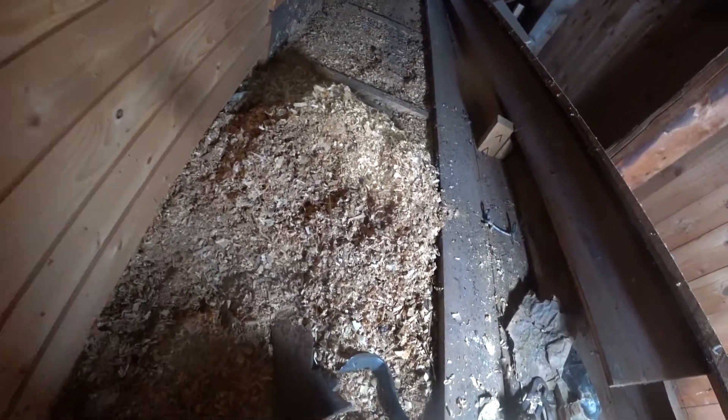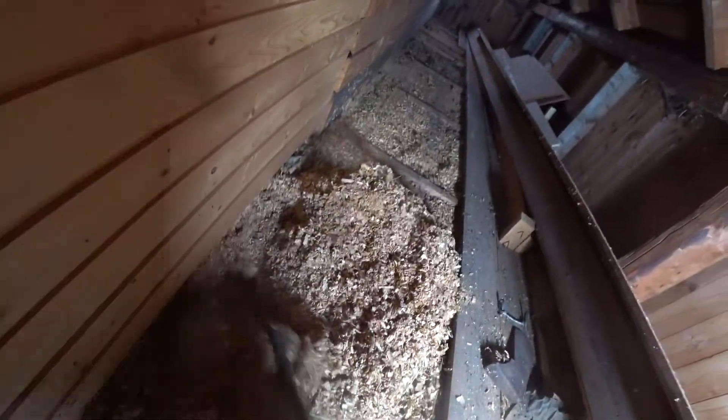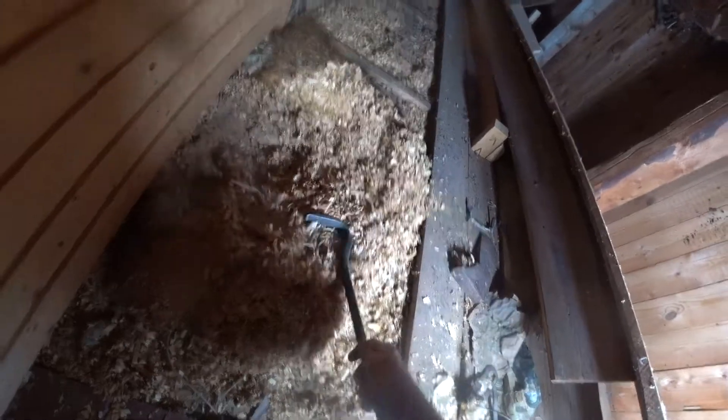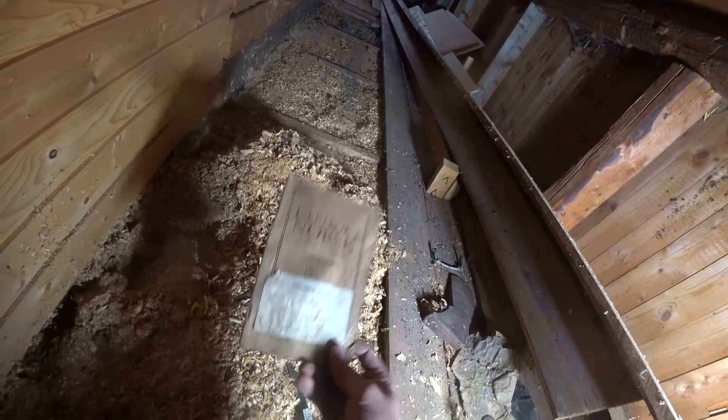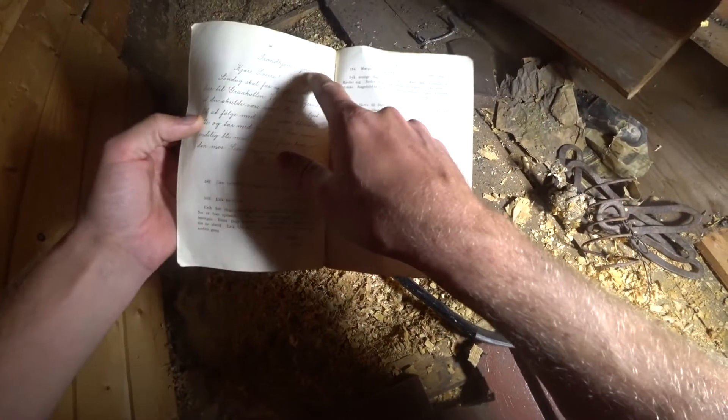There's probably a lot of stuff inside here. Oh, it's from an axe — whoa, this is cool! This is probably from the ones who lived here long, long time ago. I wonder what year it is from. 1911 — there's a letter inside the book!